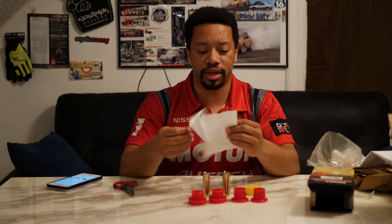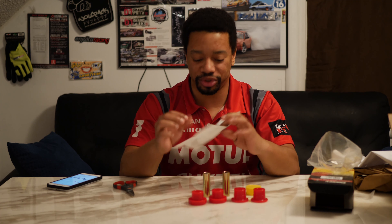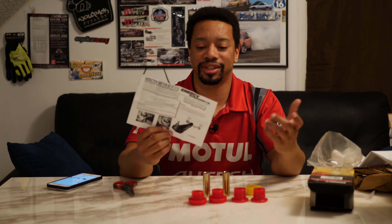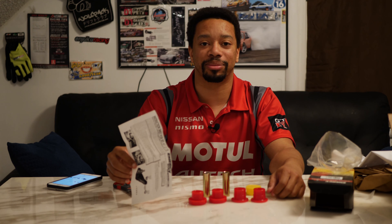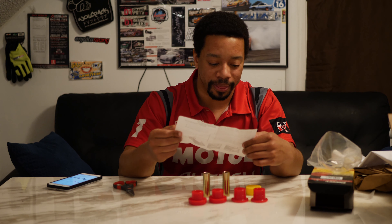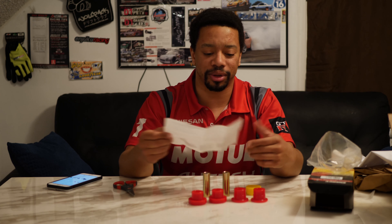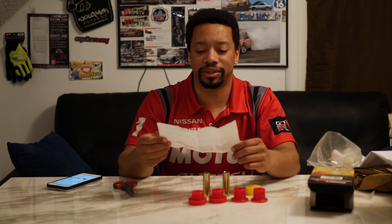All right, let's read the guide and see what it says in here. What's actually in here is legit — a proper manual for an S13. This is the type of quality you get from a company that's been doing these things for years and years. Like, 15 years ago you could probably buy the same part they've been making. They just make good stuff.